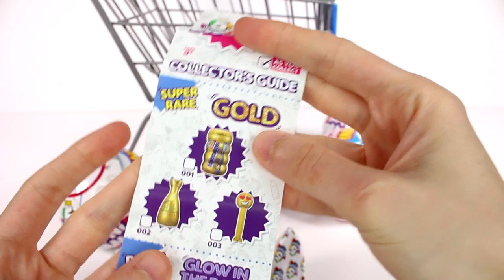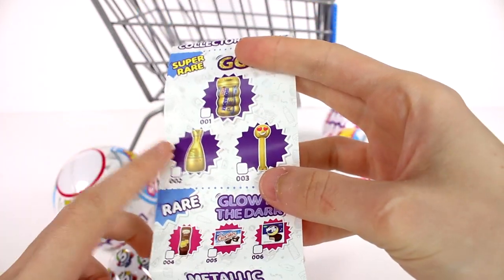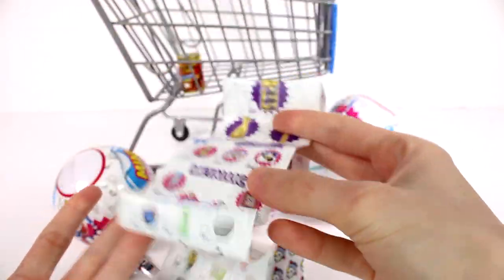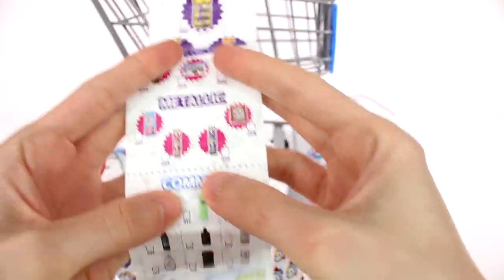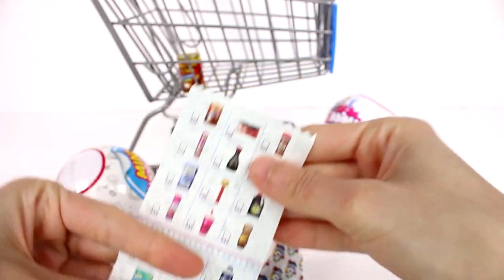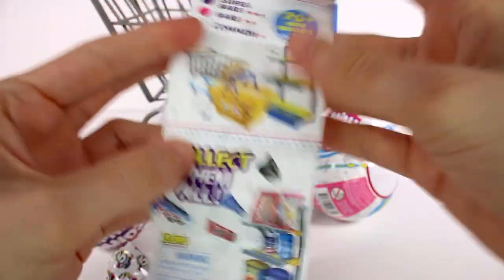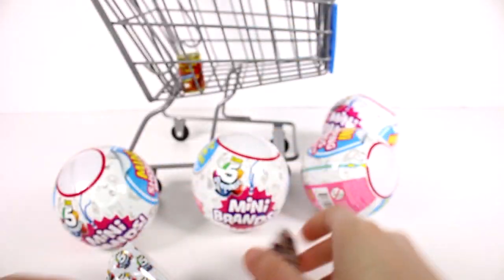Now we have the gold ones, which I really, really need to find — the Mentos and the Pez dispenser. We actually have a lot of these on the checklist; I'm only missing like maybe 10 of them. There's the glow in the dark ones, the metallic ones, then all of the common ones. I want to find all of them. And here's an example of the shopping carts, the basket, and the shelf that you can find inside.